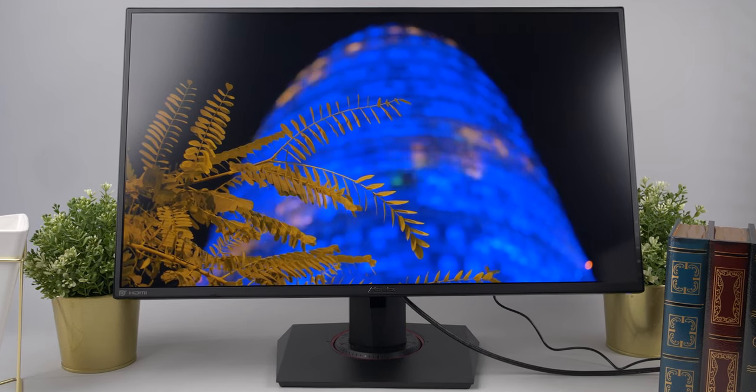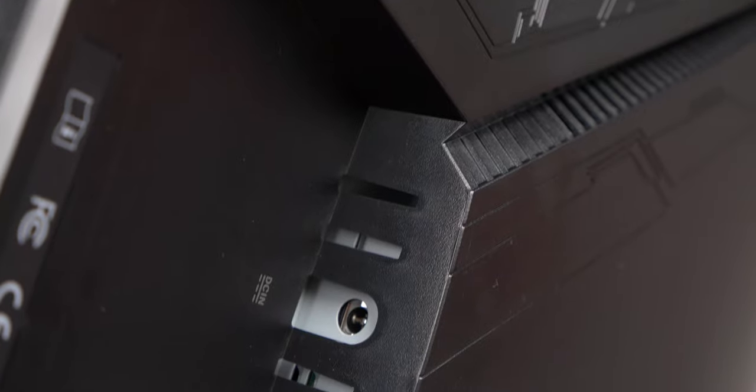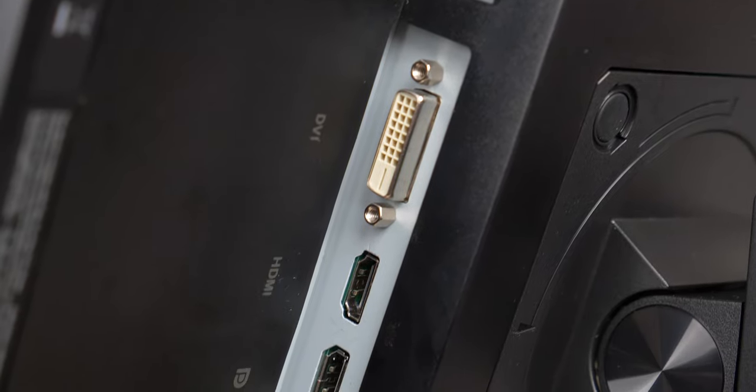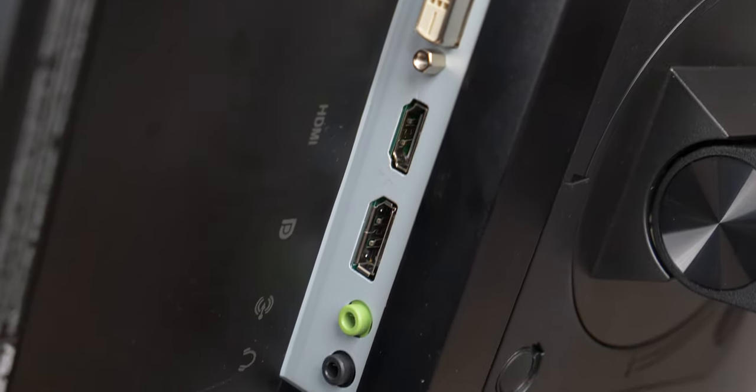The connectivity options aren't bad. You've got dual-link DVI-D, DisplayPort 1.2a, HDMI, and a headphone jack. It is unfortunate that it doesn't come with two HDMI ports like many other ASUS monitors.